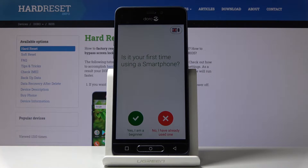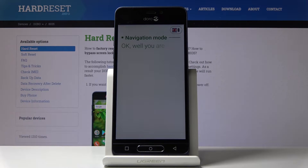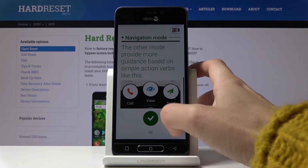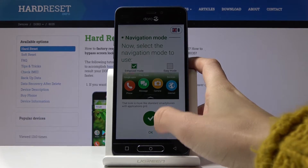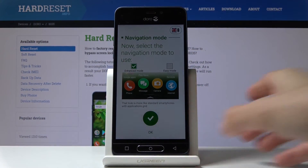Now decide if it's your first time with a smartphone — I don't think so, so let me select the red icon. Now click here to go through all the information, then select the mode that you would like to have. I will pick this one — click on OK.